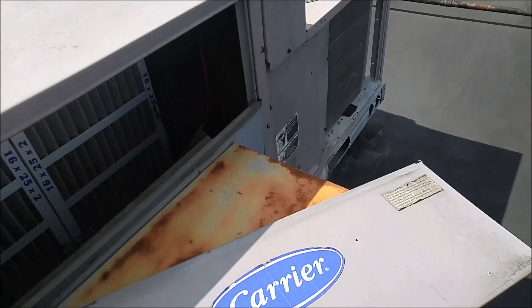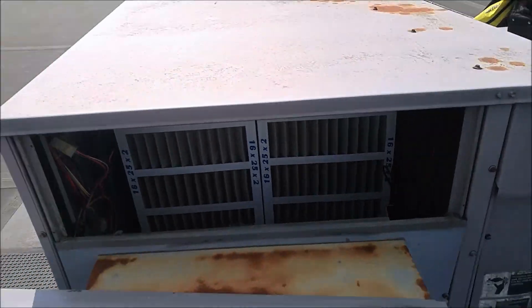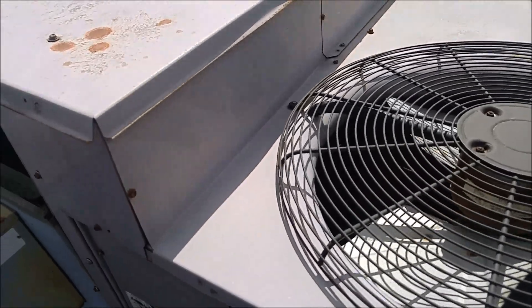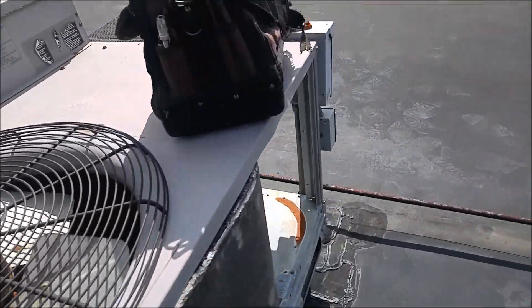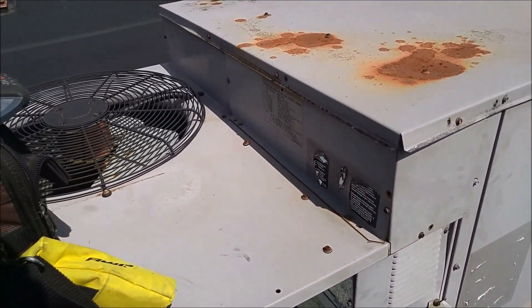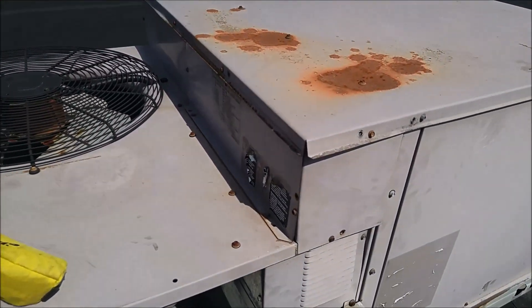We usually do all the maintenance on these, so filters are halfway decent. I did shut the power off, so let me get into this thing and check the compressor, the blower motor, and all that good stuff.